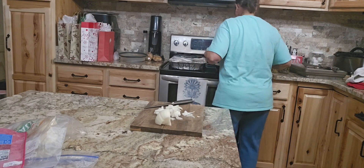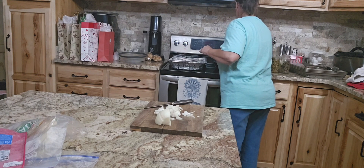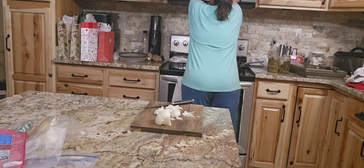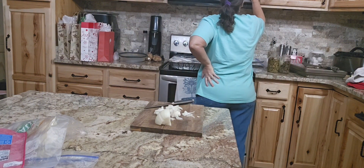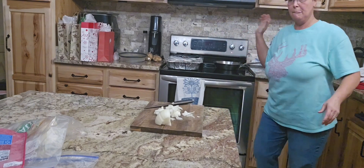Hey y'all, welcome to today's video of Hey G-Maw, what's for supper? I'm going to be showing y'all how I put to use some of our garden-raised home-canned green beans and garden-raised frozen corn on a cob.